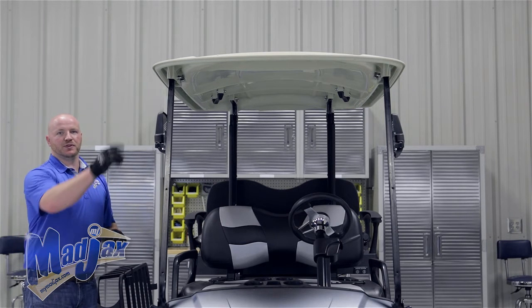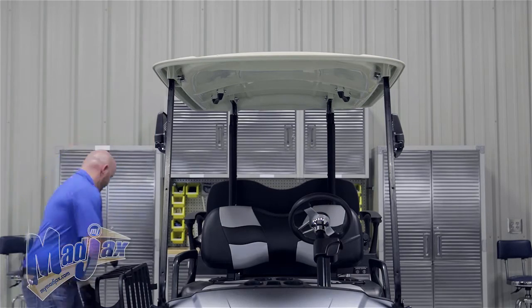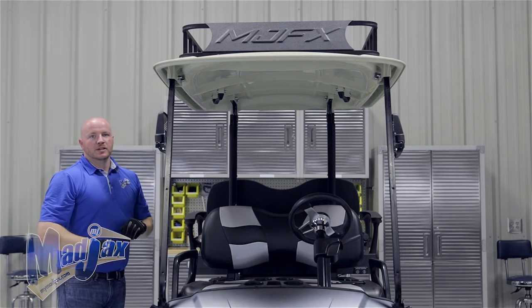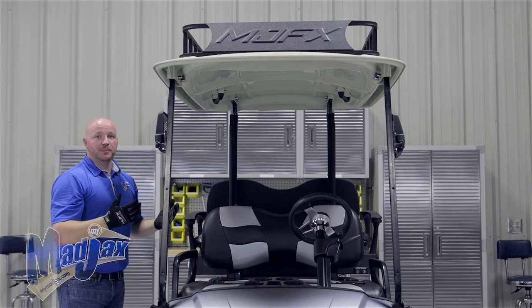We're going to use the 70 millimeter bolts for the front brackets and the 60 millimeter for the rear brackets. You want to put all four bolts in the brackets down through the canopy. Once you have all four bolts in place, then you can tighten your hardware.